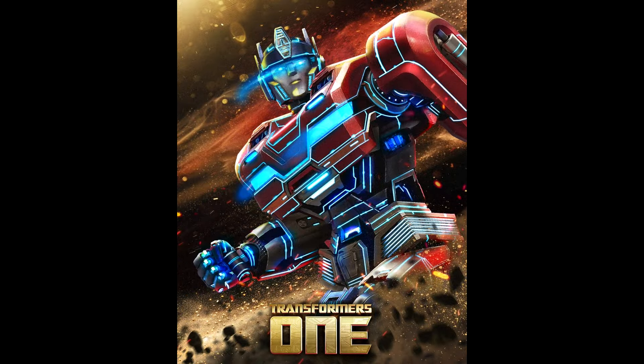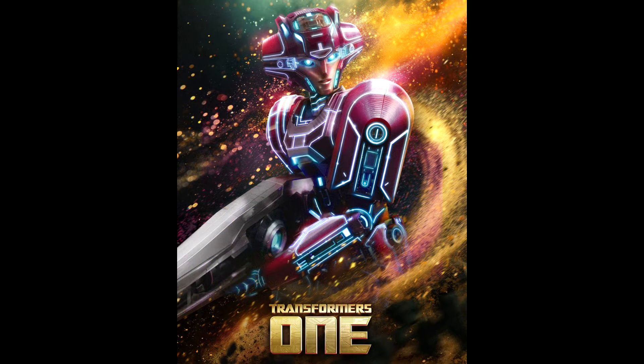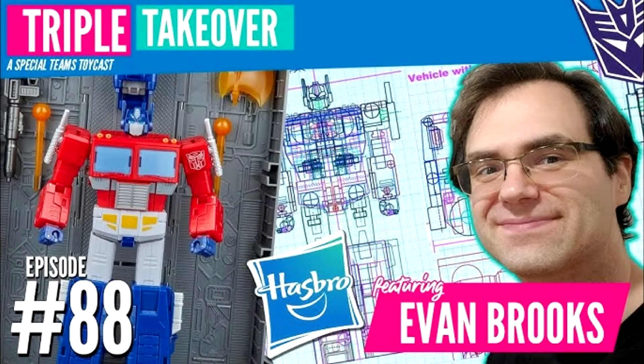We got new character posters from Transformers One on the official Transformers Instagram — featuring the four main characters with a neon line effect. There are group posters and individual posters. Also, Transformers Legacy United core class wave three is out in US retail — this has Galvatron and Geocron, found in Madison, Wisconsin. Happy hunting!